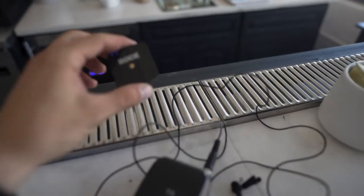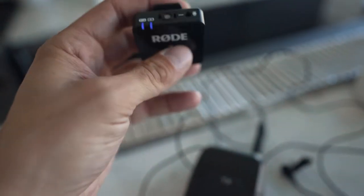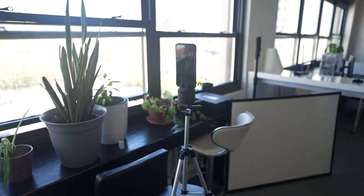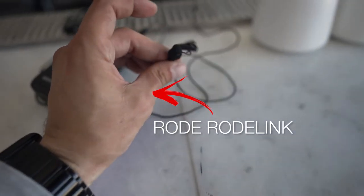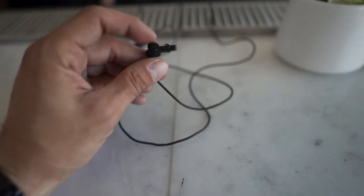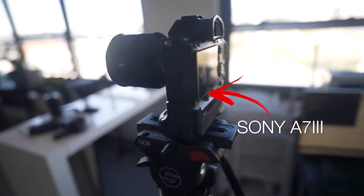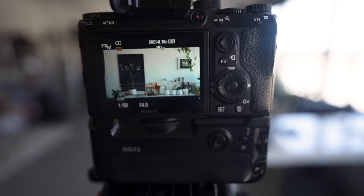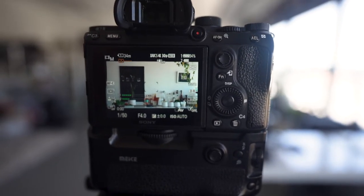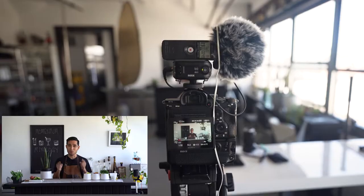Sound-wise, this mic is gonna go around his neck — this is a regular Rode Go. That one goes straight into his phone so they can have direct sound from him, and this one goes into my camera so I can listen to him directly. Video-wise, I've set up an A73 with a Batis 85 shooting straight down so we can get some depth. I tried first with a 35 but it looked too wide — 85 looks very decent.